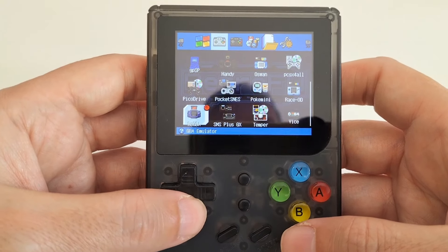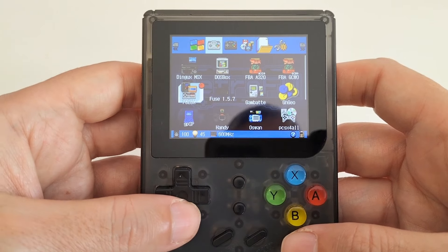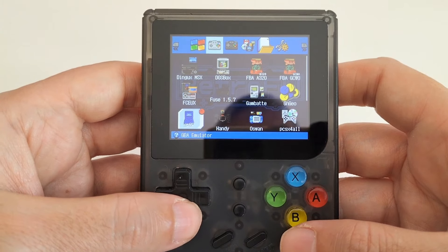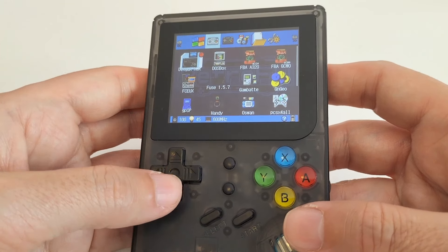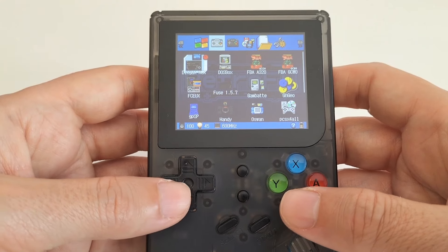You could give this to a kid now and they'd have a great time. And so would we, on certain occasions. But if you want a similar current console that performs more — you've got the R36S, or the Mio Mini, which is very similar to this but more powerful with more triggers.